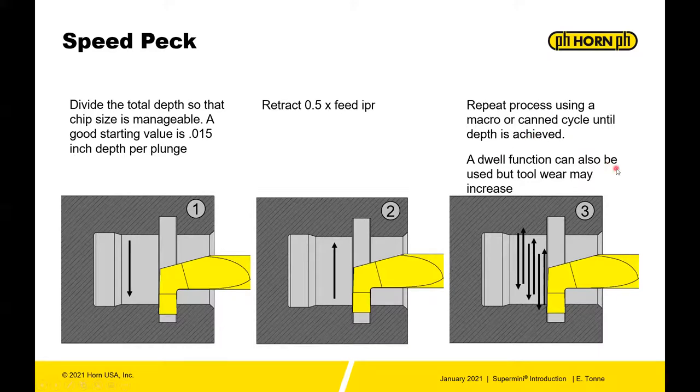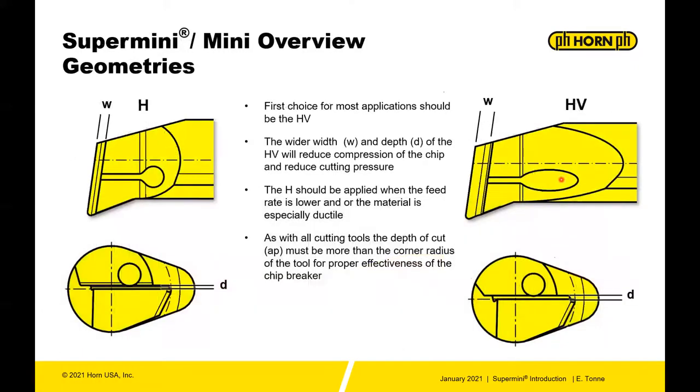The dwell function can also be used, but tool wear may increase. Anytime you dwell and stop in a component, you create heat, and heat can cause increased tool wear.